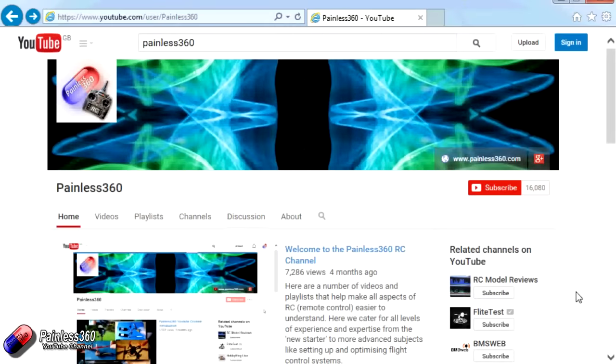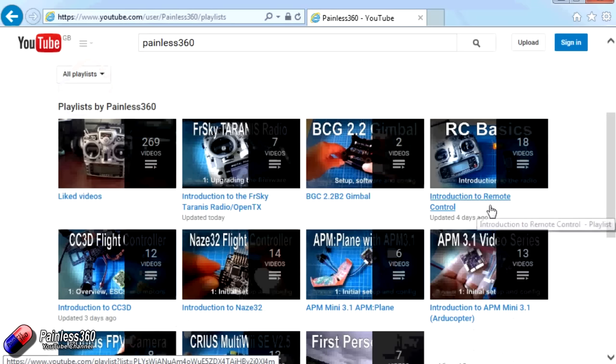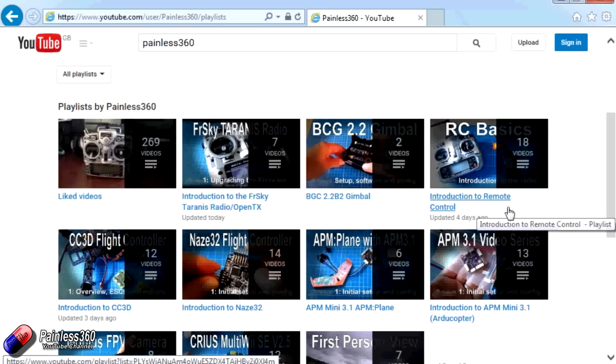Thank you for taking the time to watch that video. There are lots of other videos on the channel carefully ordered into playlists, so there may be other videos on this same subject. I'd recommend going into the playlist area of the Painless360 YouTube channel and looking around — you never know what you might find. Thanks for watching, please like, subscribe, and happy flying!